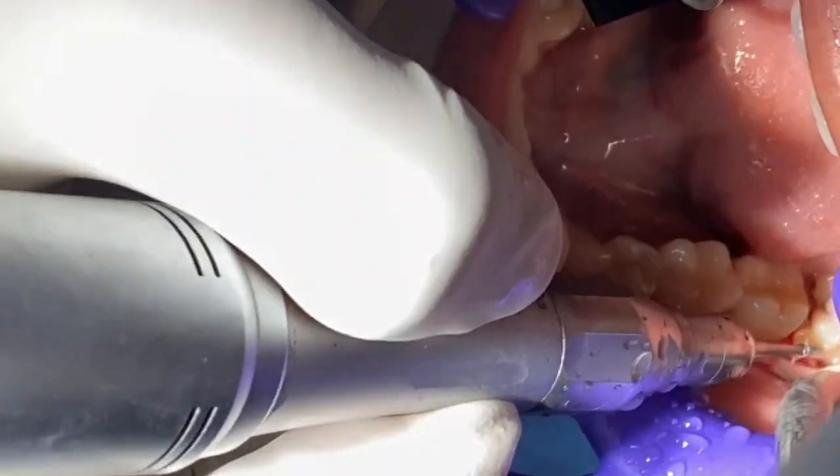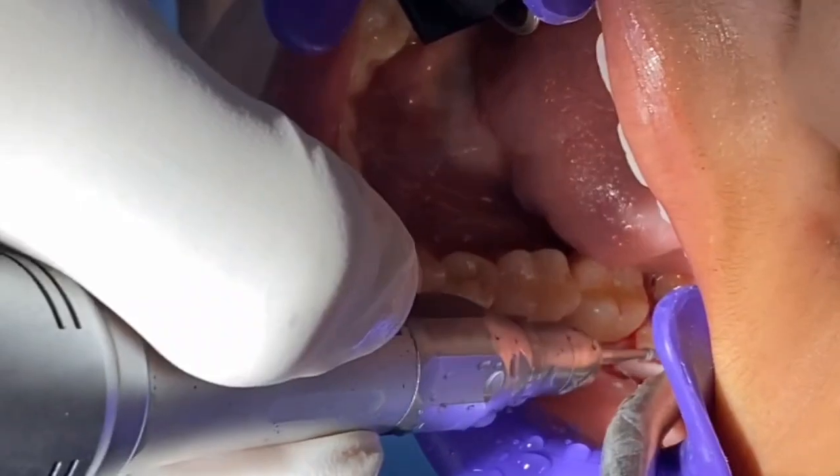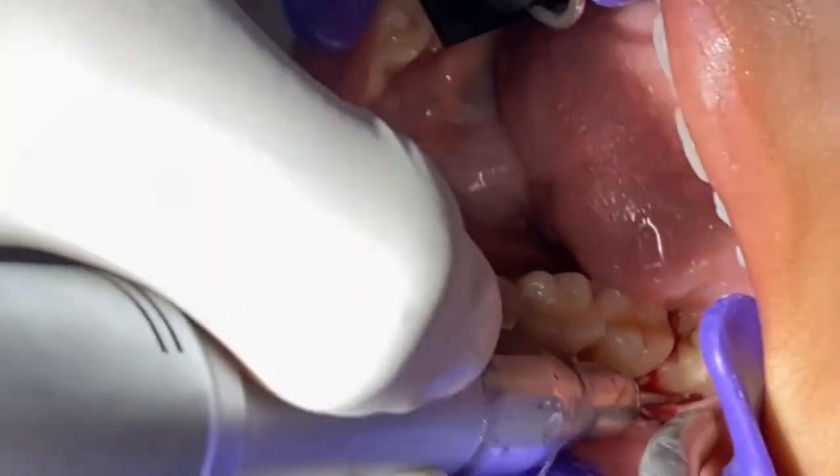Now I am going along the plane of this. So this is the tooth. I am seeing the tooth that I am doing. I am not cutting anything. This is the tooth I have to see.